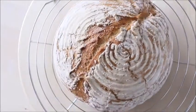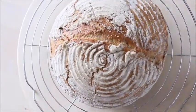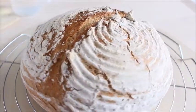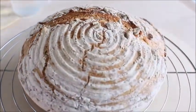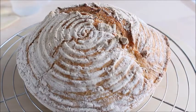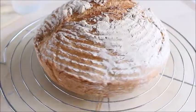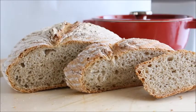Hello bread lovers! Baking, especially bread, has always been my passion. We are bread lovers in our house so I bake bread almost once a week. In today's video I'm going to show you how to make this wonderful bread and you're going to love the simplicity of this recipe.